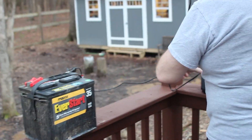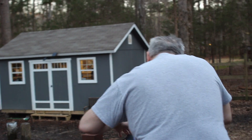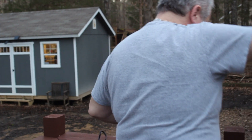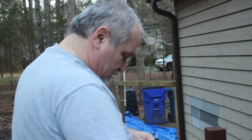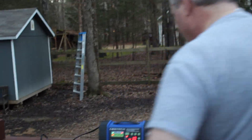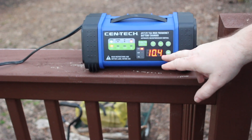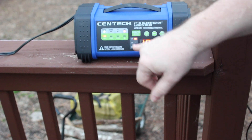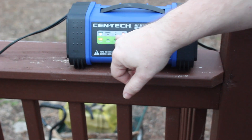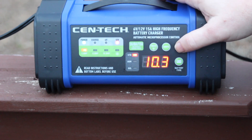Far away? In another galaxy? Am I supposed to be far away in another galaxy too? No, you're supposed to be here filming. Okay, here it is. It recognized that the battery has 10.3, 10.4 volts — this tells us the current voltage of the battery. It recognized that the battery is a 12-volt battery. This can work on 6 or 12-volt batteries. So far it is doing well. Now we can start the charging.